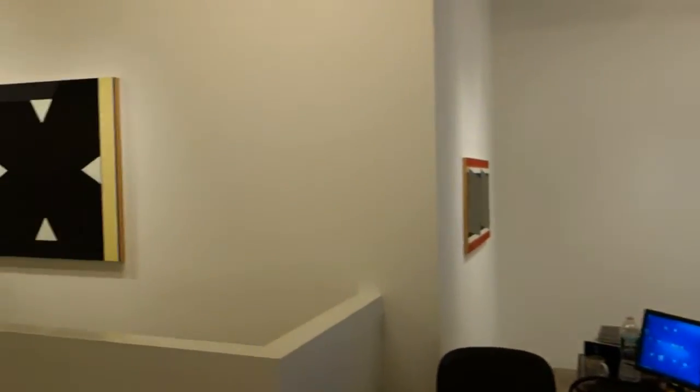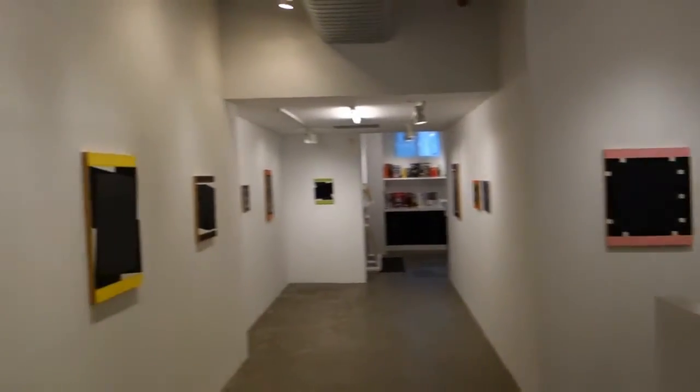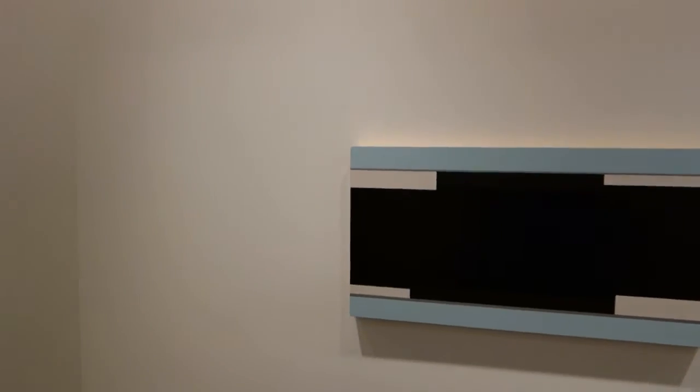I wanted to mention that you were president of the American Abstract Artists. Not anymore — I did it for eight years. But that whole heritage of New York geometrical or formalist abstraction is a very important legacy for you to carry on, right?